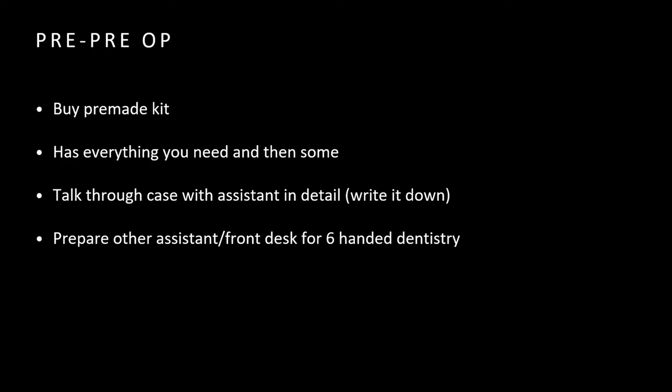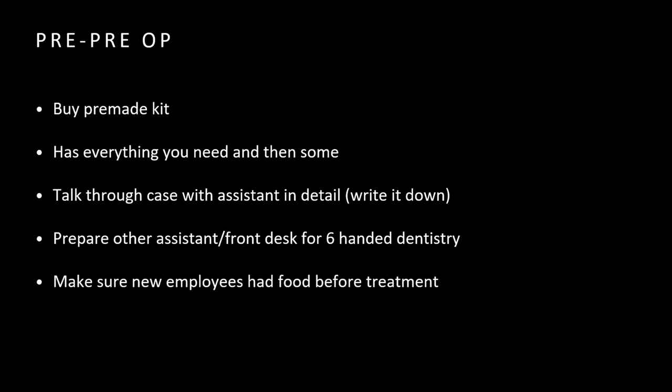One of the big important things is to make sure you talk through the case with assistants, especially if they have not done this procedure before. You're going to need six-handed dentistry for this. It's very important to have really good isolation when you do the retro fill, so you're going to need a second person in the room. Make sure you prepare them so they know what to expect.